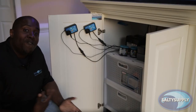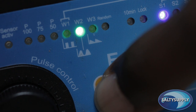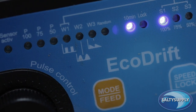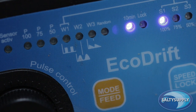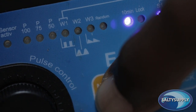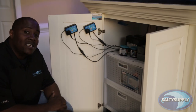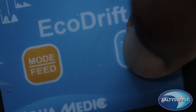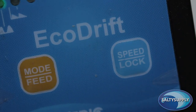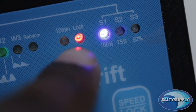The controller also has a feed mode. To activate the feed mode, hold the mode button for 5 seconds. The pump will then decrease its flow and go into feed mode for 10 minutes. If you decide that you want to cancel the feed mode, just hold the feed mode button for another 5 seconds to cancel it. The controller's speed lock prevents accidental program changes — just hold the speed/lock button for 5 seconds to lock in your settings.